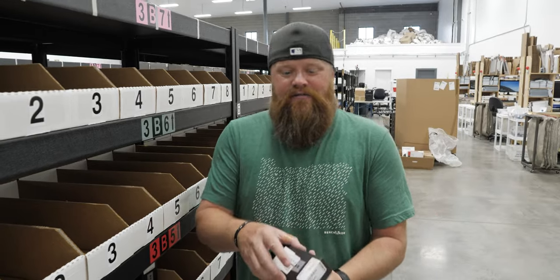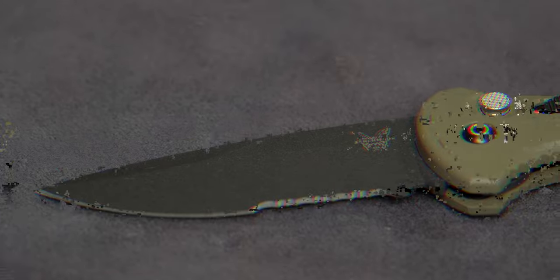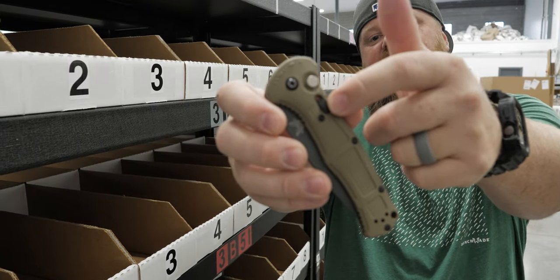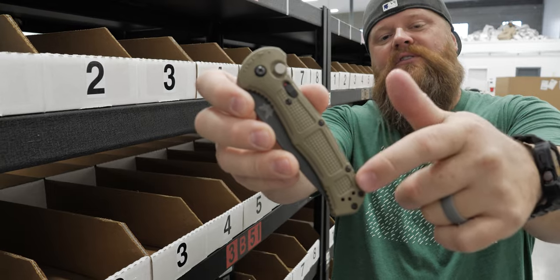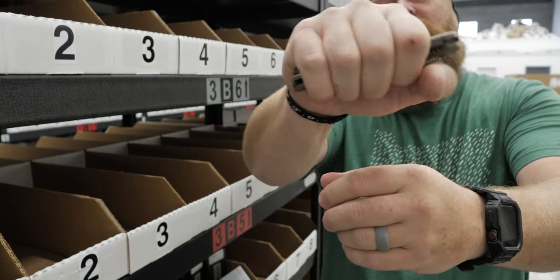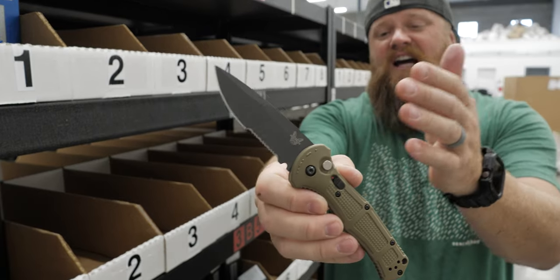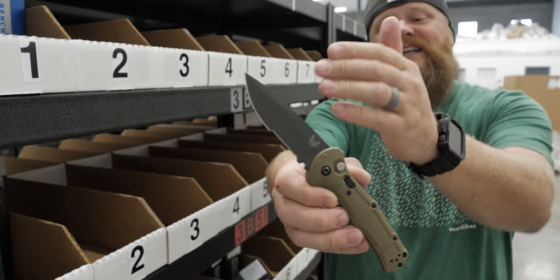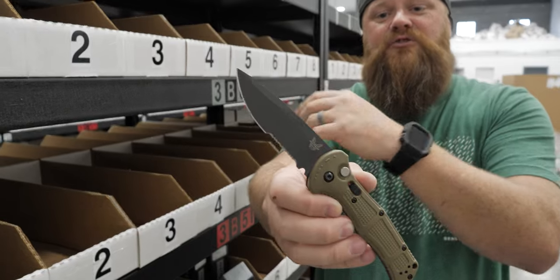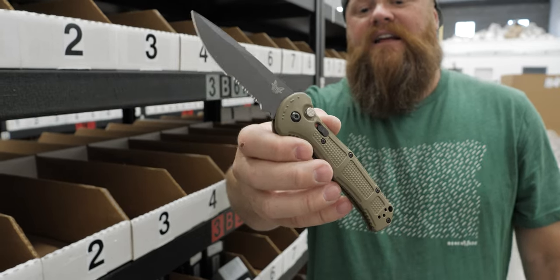Next knife I picked out the Benchmade Claymore — great automatic. It's got the plunge lock with the safety. These are the Ranger Green G10 handles. I want to show the backspacer because it gives it a lot of strength, especially in the G10. This thing fires super fast, it's got a very strong spring. The blade is CPM D2 steel, which means you have the strength of D2 but it will also hold an edge a little easier.